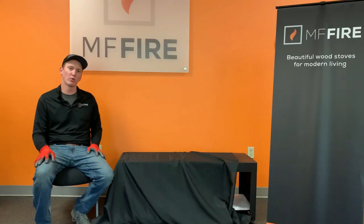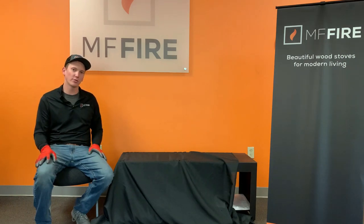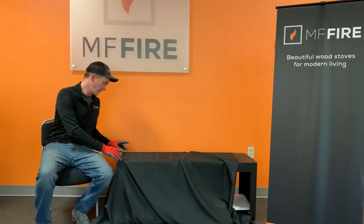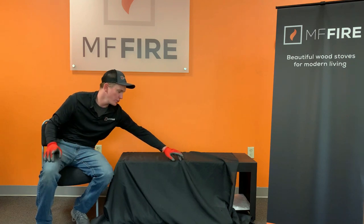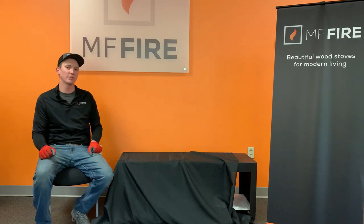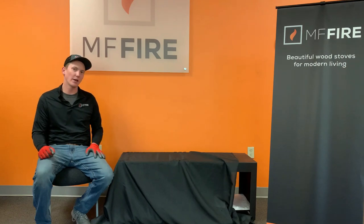Now that we've finished drilling our four holes, cleaned our workspace, and put the bench in its final installation position, it's time to get ready to put the firebox on top of the bench. We recommend putting a blanket on top of the bench to avoid any scratching when placing on the firebox. After putting the blanket down you can press into the four holes while wearing gloves so you can see your holes for reference when placing the stove on top. These four holes are going to line up with the threaded pads on the bottom of the firebox.